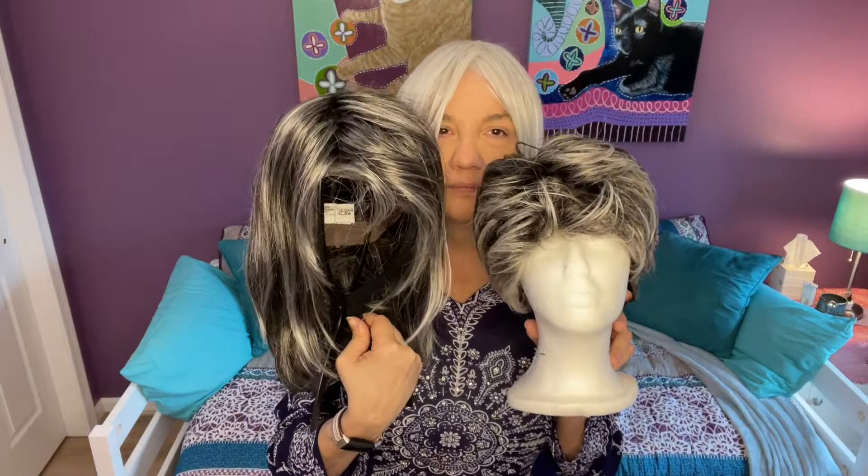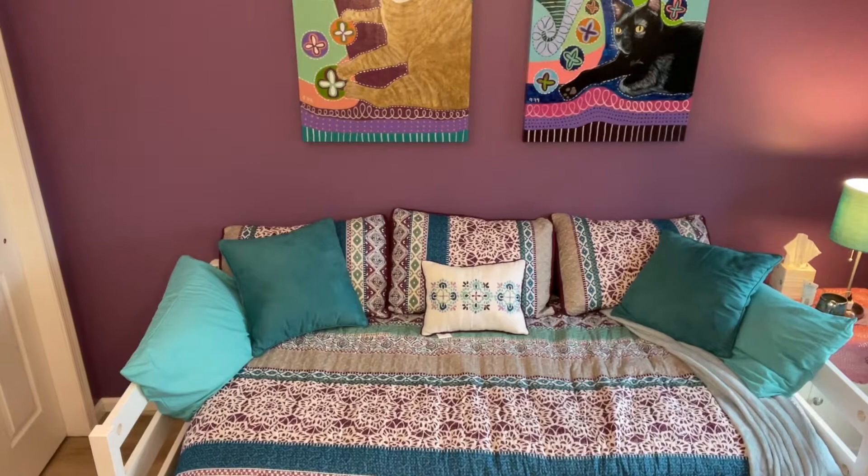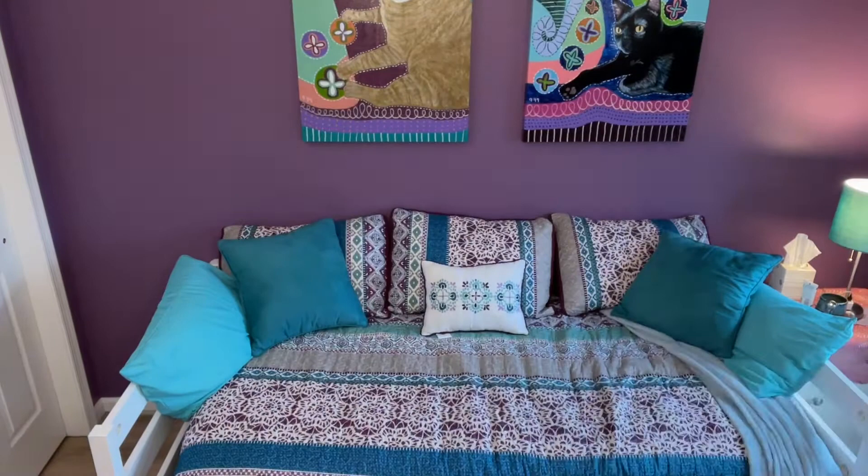I don't know if this color difference is going to show up on camera — it's not showing up that well. In person, though, with them side by side, there's a difference in natural light with the color. I'm going to put them both on so you can see what they look like. Oh, I hate to take this cool gray one off — I love it so much.